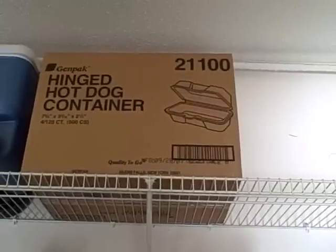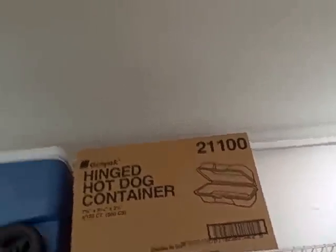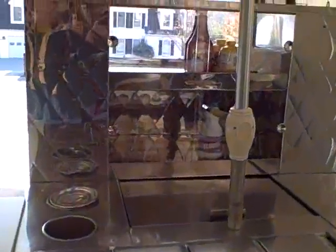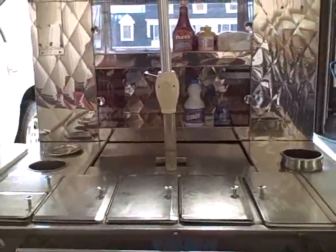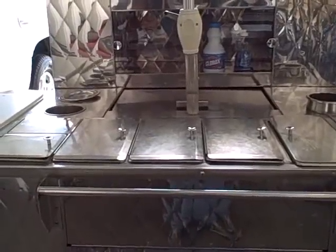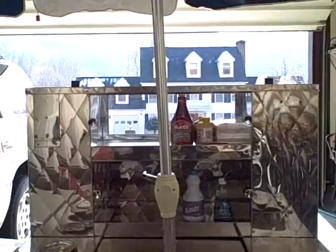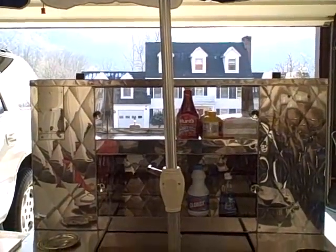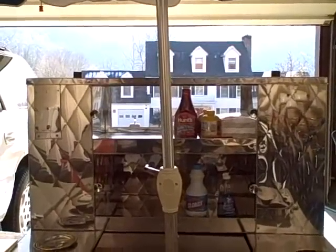I may have some other things if you're interested, we could talk about that if we go further. Alright, there it is. Hot dog cart. Ready to go. Pick it up and take it home and start making money. I found that you can make three or four hundred bucks a day. And I'll give you some hot dog recipes and some ideas that will help you. There it is, let's go.